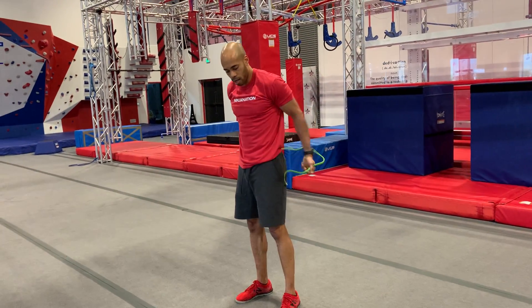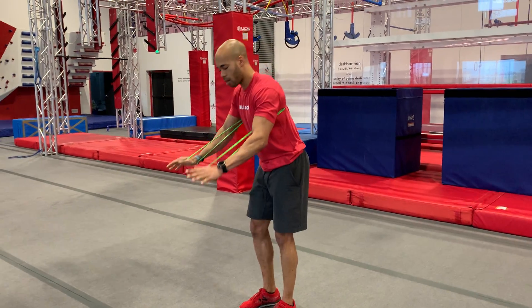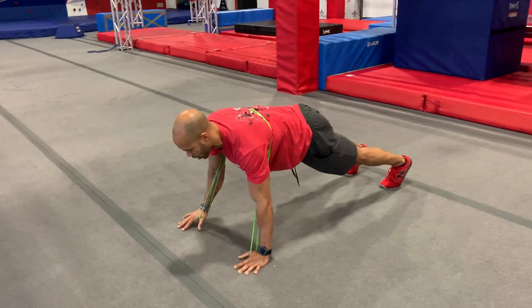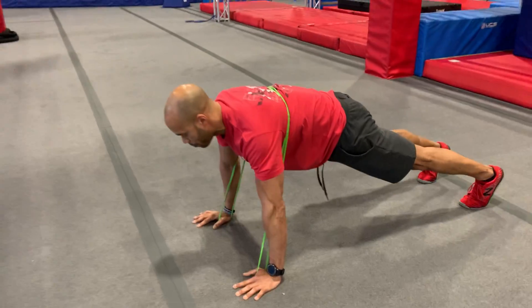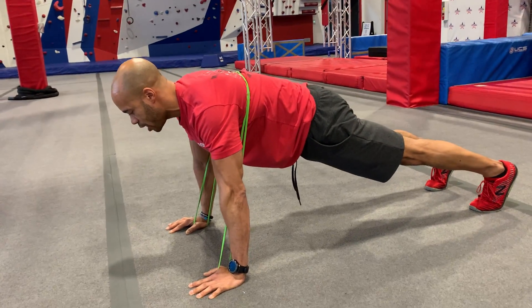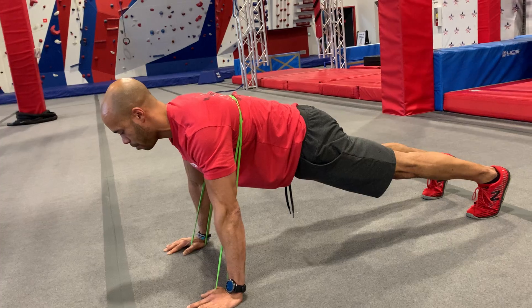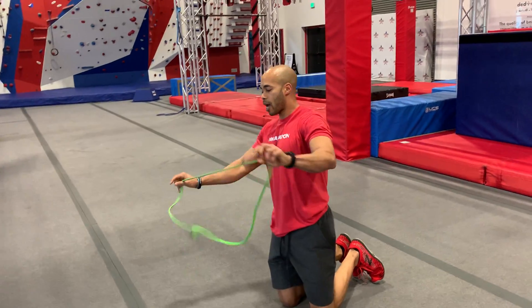From there we're going to push-ups. Grab your band, go around the back and keep it on the upper back. Come down and right below the armpit, then push right back up. Keep the glutes squeezed, keep that core nice and tight, make sure your back is not rounded or dipping.